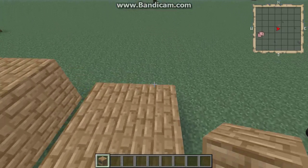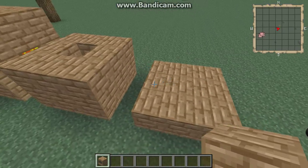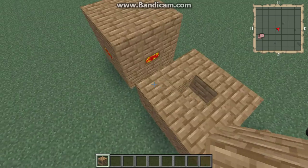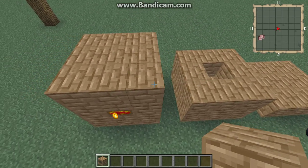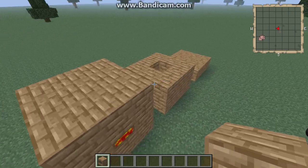First you build a 3x3 square solid like that. Then you build up one more but you leave the middle hollow. Then the top you fill it just like the bottom layer.